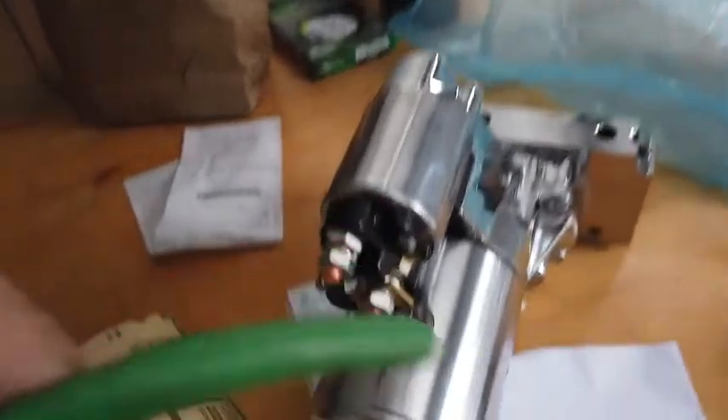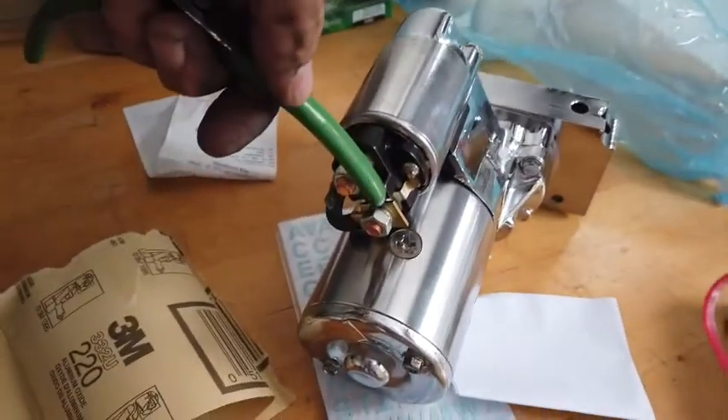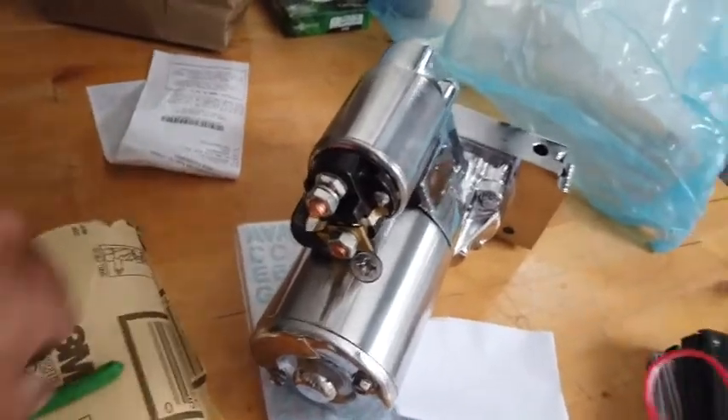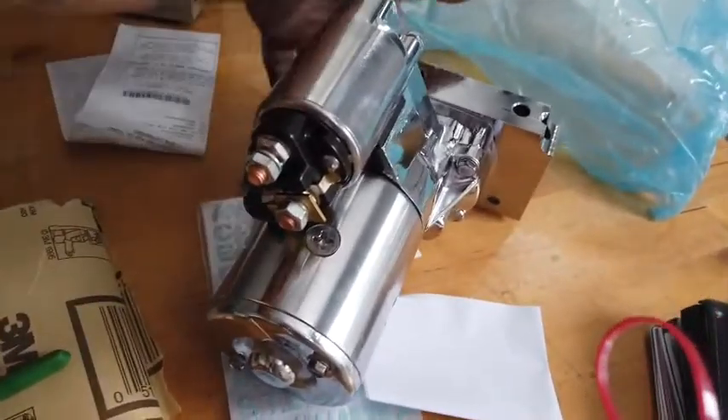You can take a pair of pliers — we used to do it with a pair of pliers or a screwdriver — and one that wasn't insulated and jump it across and spin this. But sometimes it doesn't kick the solenoid, I mean the bendix, which is the gear back here, out.